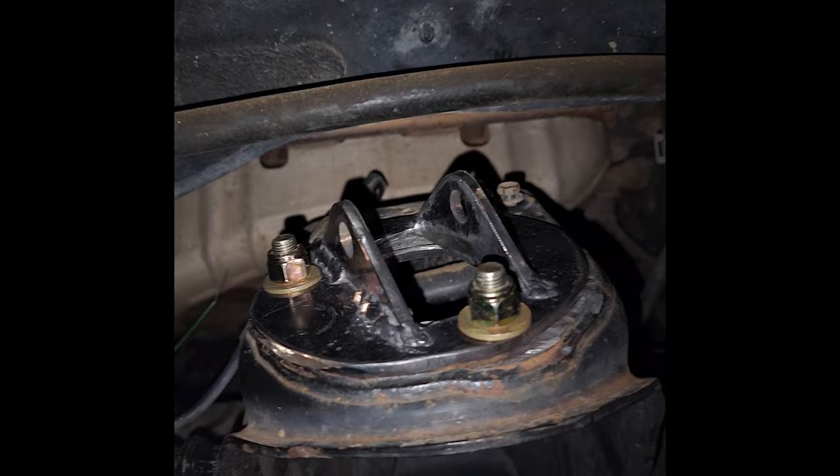I didn't even need a press for this — I probably could have just pounded it in with a hammer. One day I'll replace the rest of these, but who wants to take apart their whole truck just to replace bushings?